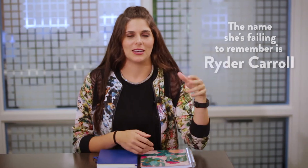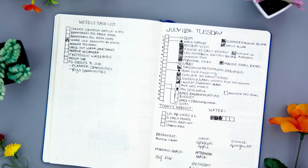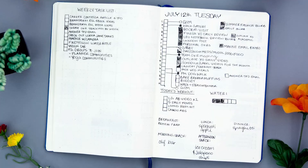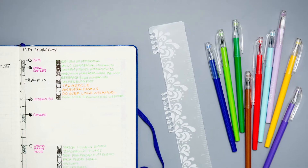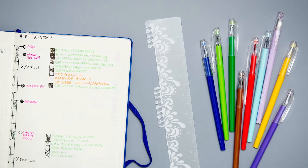Bullet journaling was created by a specific man. He has a name and I should probably remember it, but I don't and I'm sorry. Bullet journaling is described as the analog system for the digital age, which is pretty much a fancy way to say it's a notebook and you turn it into a planner. With a ruler and the right pen and an idea in your head, you can draw out whatever kind of planner that you need. It's all up to you and it's really cool.